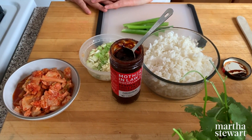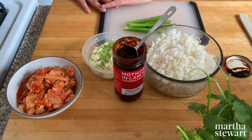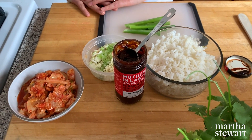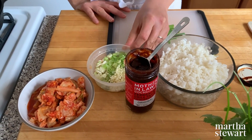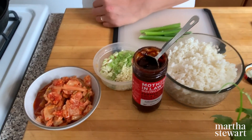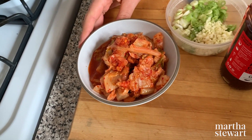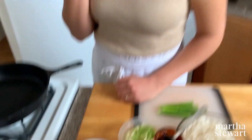This is gochujang, which is a Korean fermented chili paste. If you don't have it, you could substitute with a little bit of sriracha or sambal oelek, or just leave it out. Then three cloves of garlic minced, a couple of scallions finely sliced, and of course kimchi — about a cup and a half, maybe a little bit more.